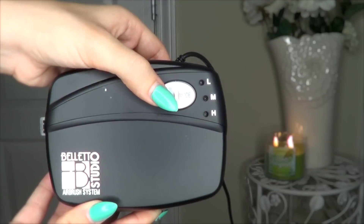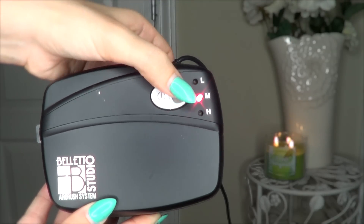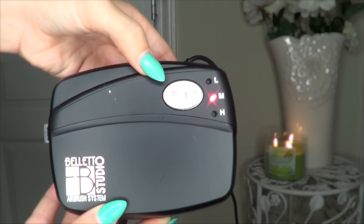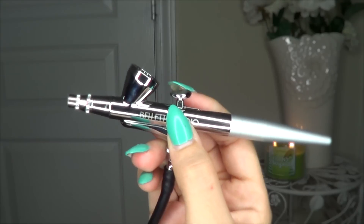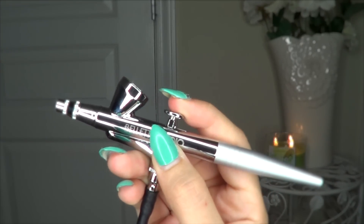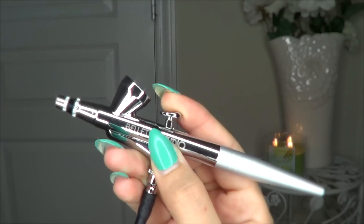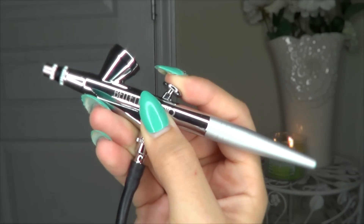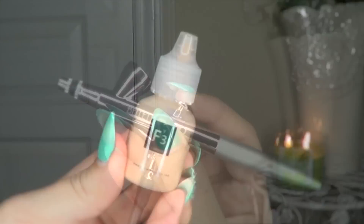Today I'm going to show you how to get airbrushed makeup. Airbrush makeup is great for any special occasion. I'm going to be using the Boleto Studio airbrush system — it's so user-friendly and has three pressure settings: low, medium, and high. All you do is shake up the product, pour a few drops in the gun, pull back the lever, and release the makeup. You can do it in circular motions for extra blendability.